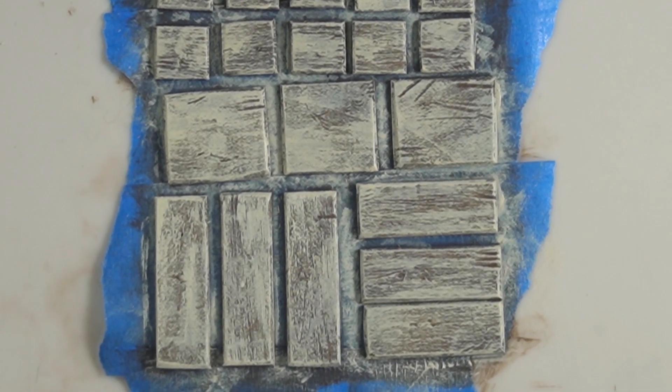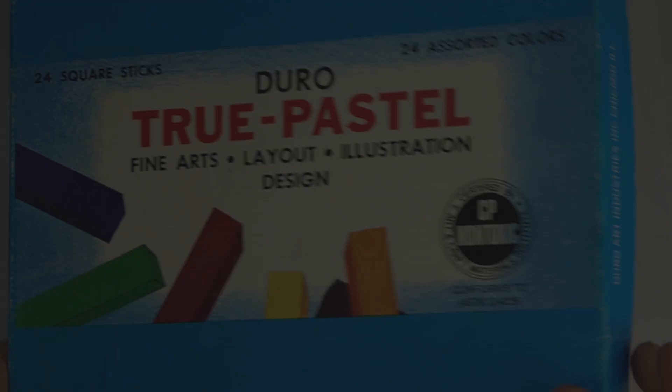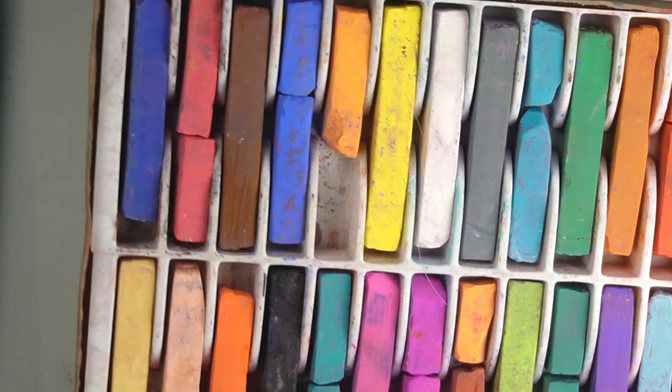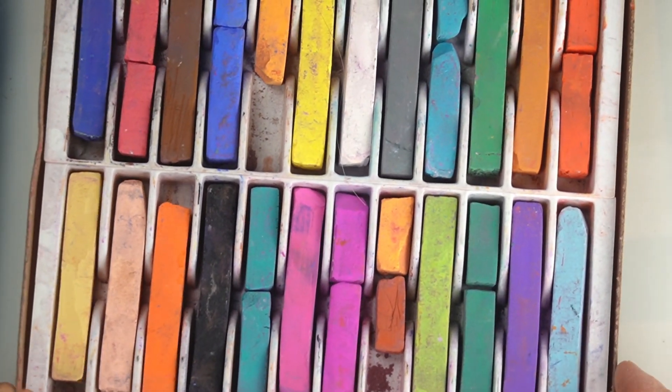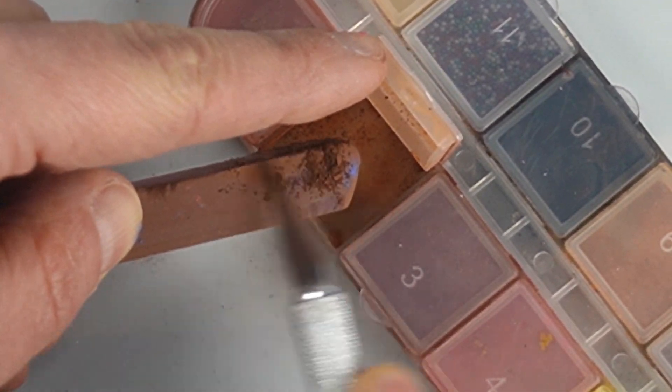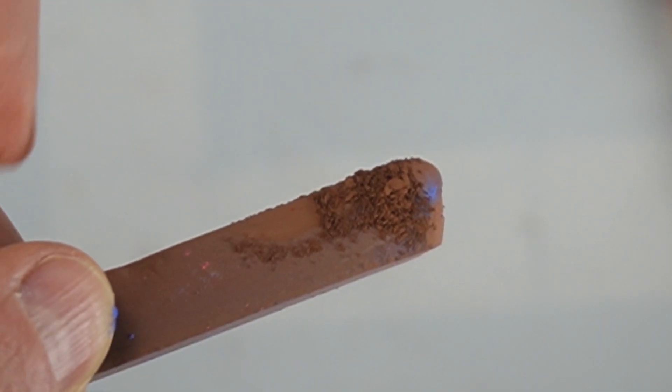This will provide a great backdrop for the chalk pastels. Chalk pastels add so much to miniature projects — they force shading and add dimension. These are my chalk pastels; they were given to me years ago. Mine are made by Doro, but there are lots of brands you can use. This is my little container I keep my chalk pastels in — I use my X-Acto knife to scrape the powder and store it in here.